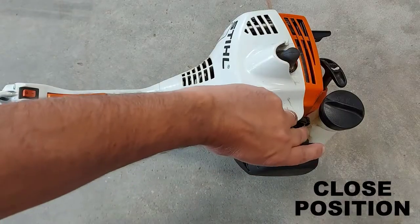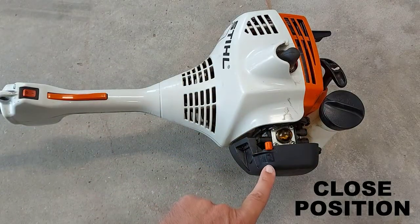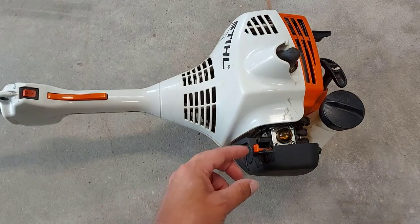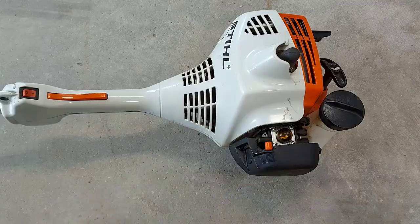Set the choke lever to the cold start position or closed position. If you have recently run the motor and it is warm, you'll leave it in the open position to restart. But seeing this trimmer is cold, we're going to put it in the closed position.